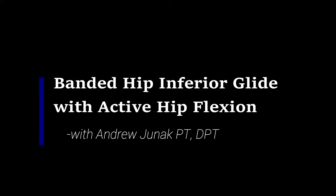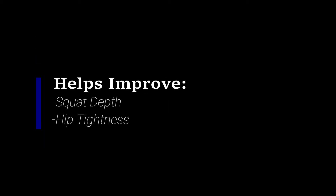Banded hip inferior glide with active hip flexion. This exercise will help improve squat depth and hip tightness.